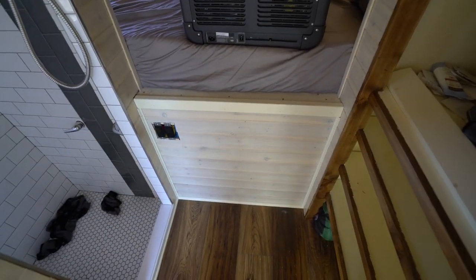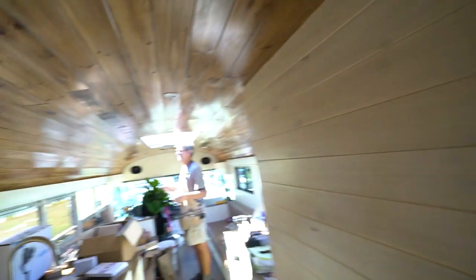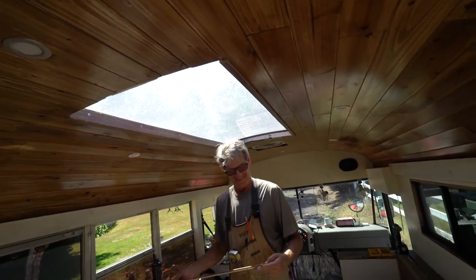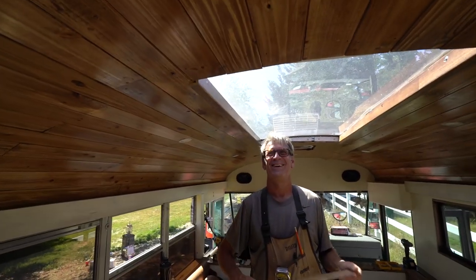Oh, look at all these eyesores that disappeared! I don't have to look at these ugly things anymore. Look at this — the ceiling dipping-down thing is held up now! Guys, Wander Boom is a genius right here — holy moly, this is looking amazing, this is looking great!